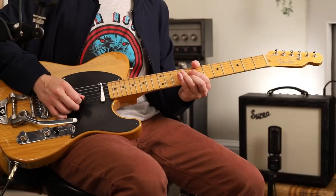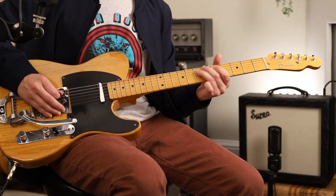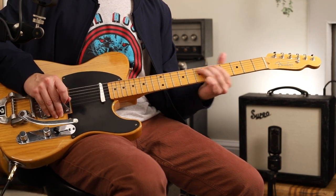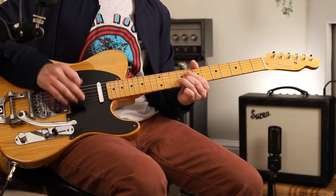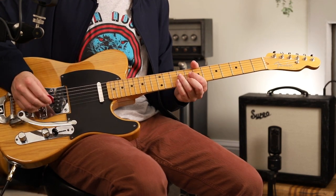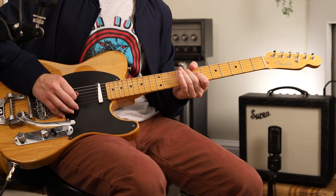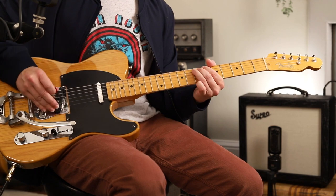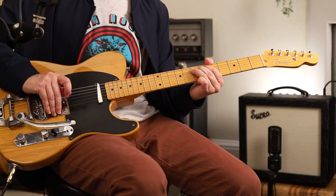Here's a solo. Now, you see what I did there? I kept doing the same motif. And I'm kind of hitting a muted E string in between — you don't have to. Slow vibrato on that seven there.